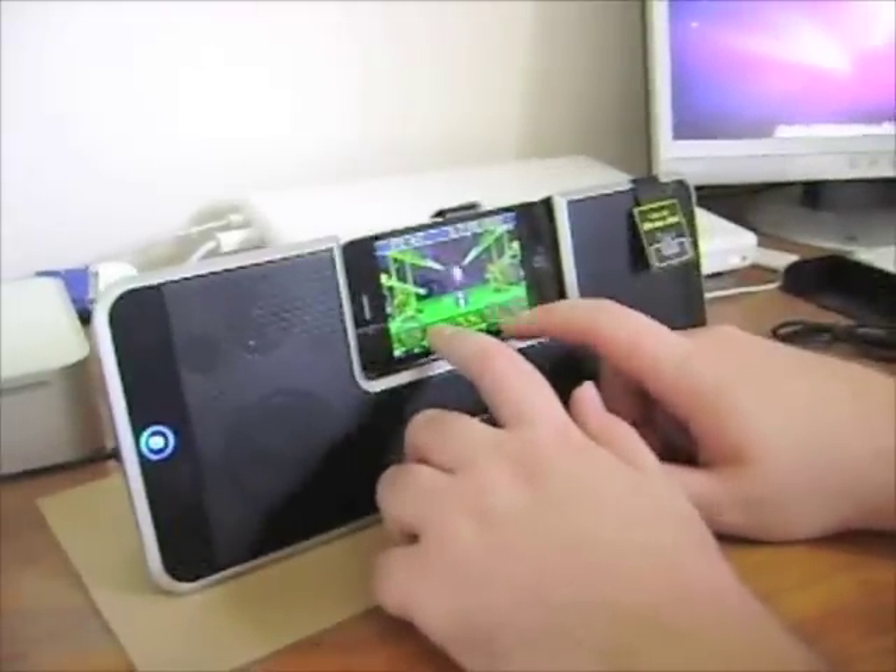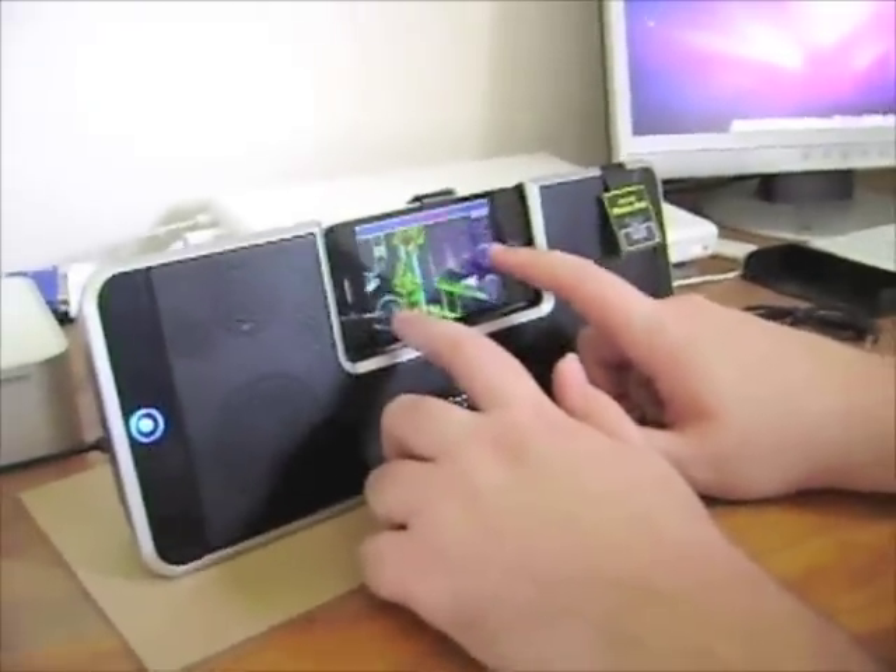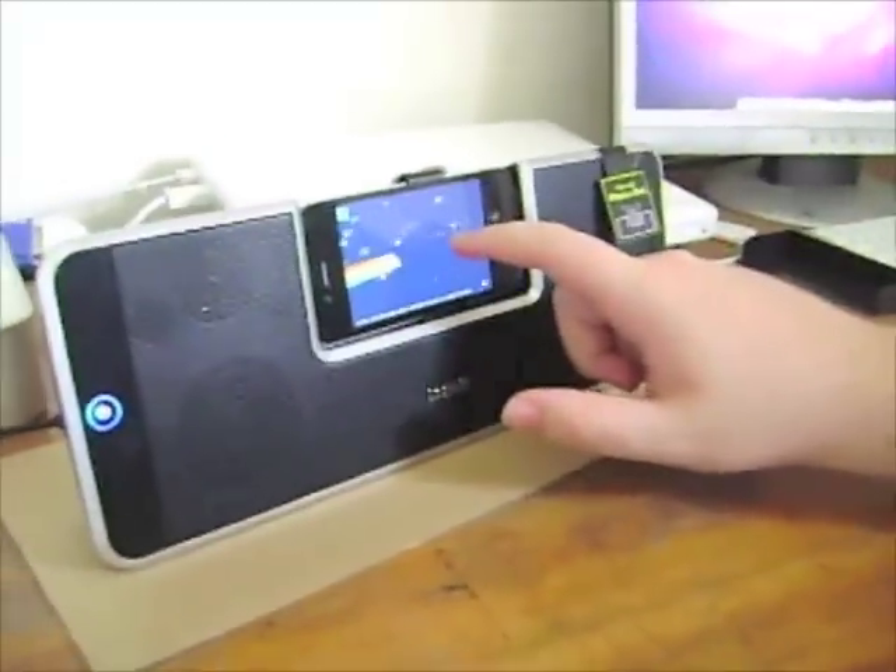I was interested to find out how well the iStation can cope with sound playback from apps. As you can hear it's doing a pretty good job. It's perhaps not the most practical way of playing on your iPhone or iPod Touch, but it's an interesting addition.